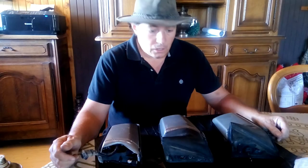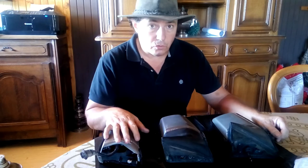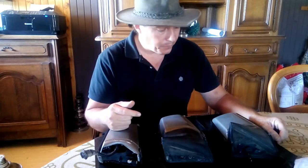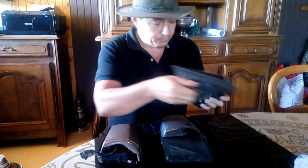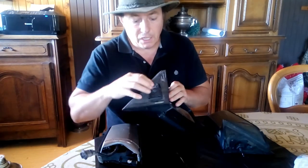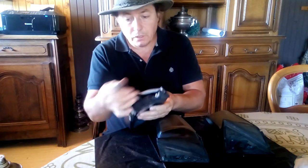Hello, today we are going to be talking about the side view mirror on the Mercedes W126, which very often are neglected. So what I've got here, I've got one which is manual, I've got another one here which is electric — it's a four point — and I've got one here that's broken, five point.